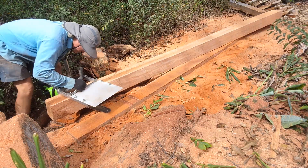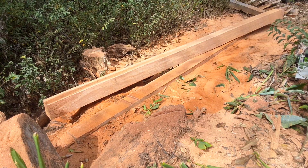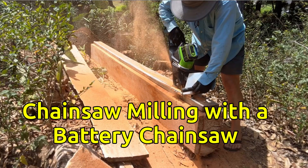And yeah — there's a beautiful hardwood beam, and my powerful battery chainsaw made it possible. Don't forget to click that like button.